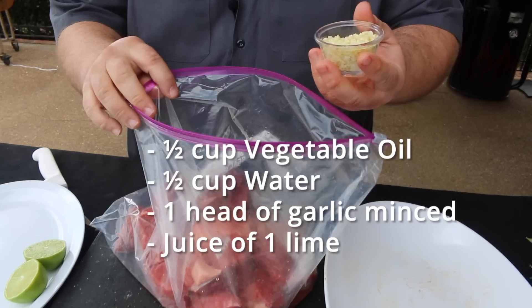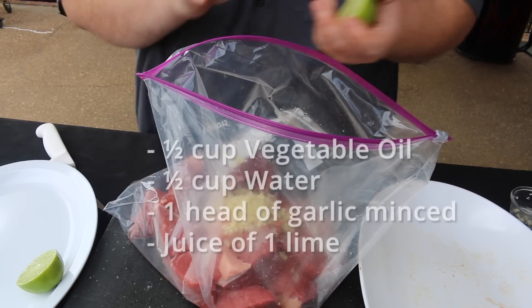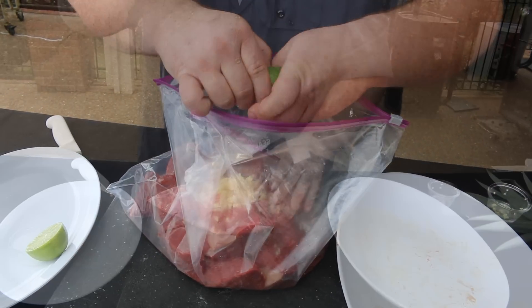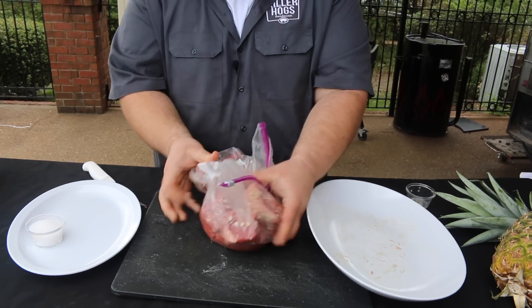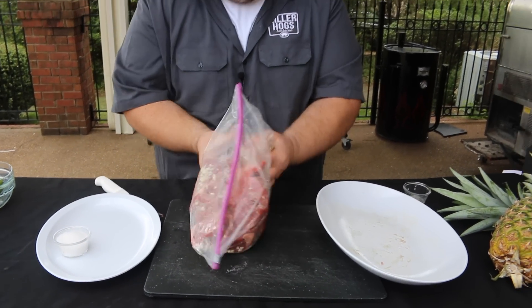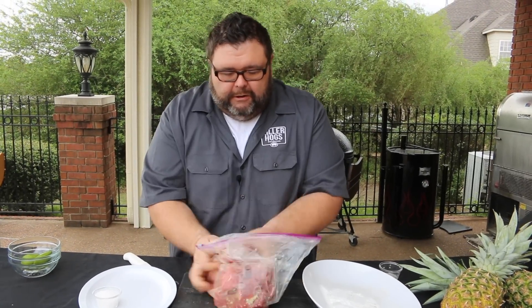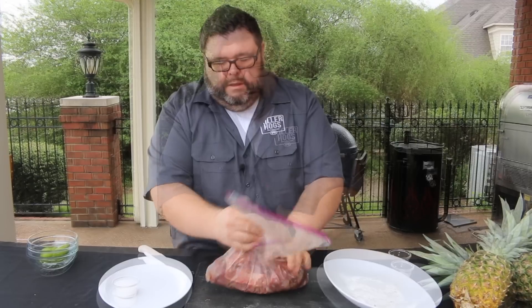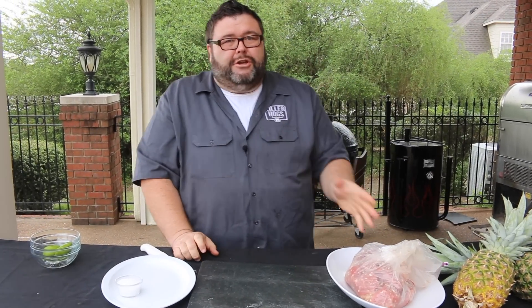I've got a whole head of garlic I've chopped up — that's what's really going to give it that garlic flavor. Get it all mixed around. The last thing I'm going to do is squeeze a whole lime in it. Squeeze most of the air out of the bag and work this marinade around — we want to make sure garlic, lime, and oil get on every bit of those chunks of sirloin. Got it down in the marinade; we're going to put that in the refrigerator for about two hours. You could go longer if you wanted to, but it needs at least about two hours for that marinade to work and get some flavor into that meat.